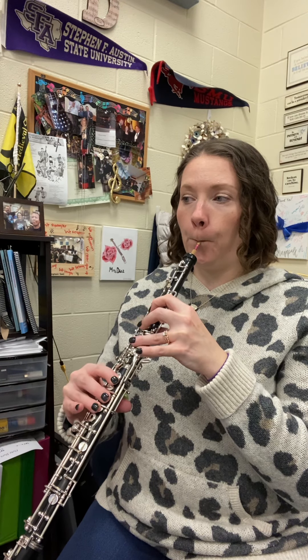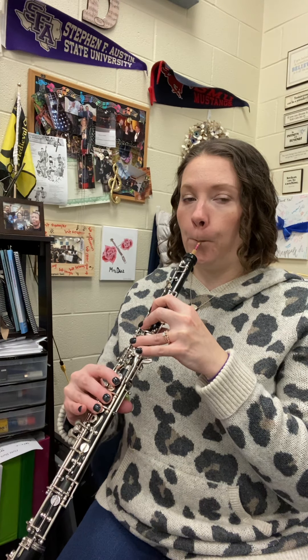All right, let's see if we can try playing line 22. One, two. Did you survive that trap? I hope so. Good luck, guys.